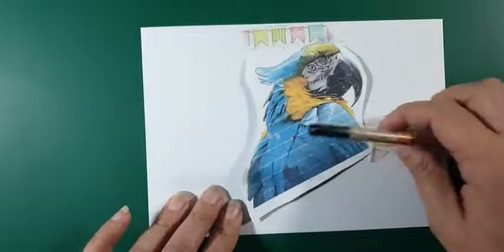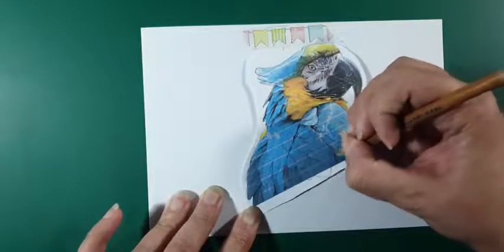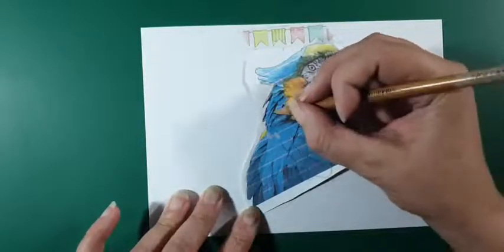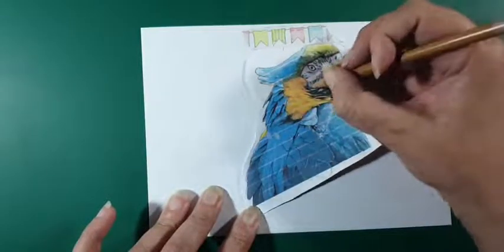Ik heb nu het een en ander doorgedrukt. Dan kan ik gaan kijken of ik hier nog wat meer wil doen, maar het is ook wel leuk om zelf iets in te schilderen. En tuurlijk kun je hier die donkere schaduwtjes nog aangeven. Kijk ik hier even of er iets staat wat lijkt op een Ara. Nou, ik vind van wel. Dit is inderdaad, Hennie, de kleinere versie. Die andere werd wel heel dichtbij, en dan had ik niet zoveel ruimte omheen voor spetterwerk en zo.